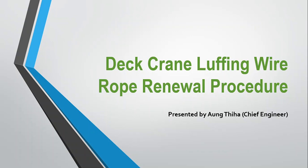Good day gentlemen. Let me share my experience about deck crane luffing wire renewal procedure. This video clip is presented by a chief engineer on the vessel.